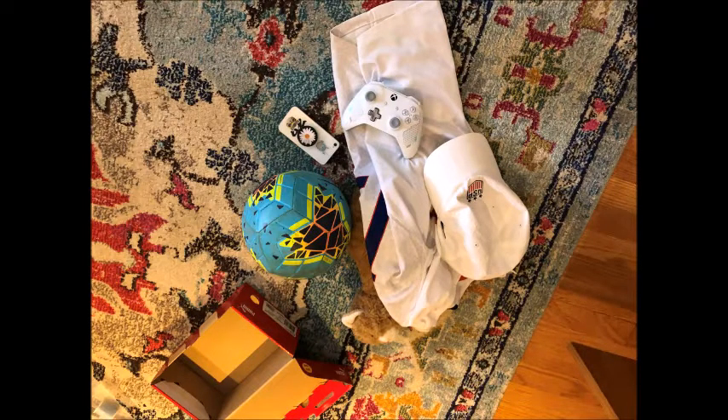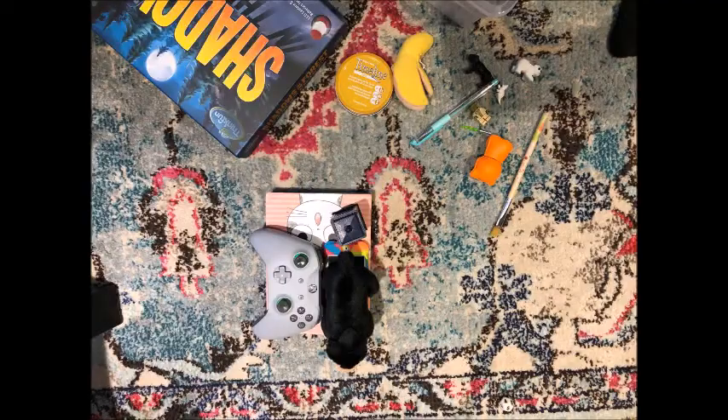Search your house for what brings you joy, whether it is soccer, video games, books, pencils, pens, kitty cats, whatever it may be.